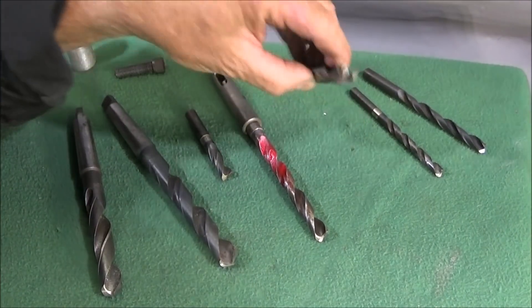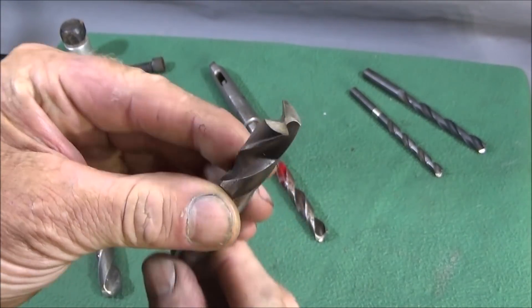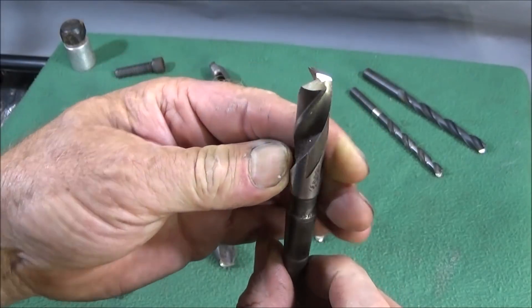In this video I'd just like to show you how easy it is to grind one up like this, and how well they cut on the lathe.